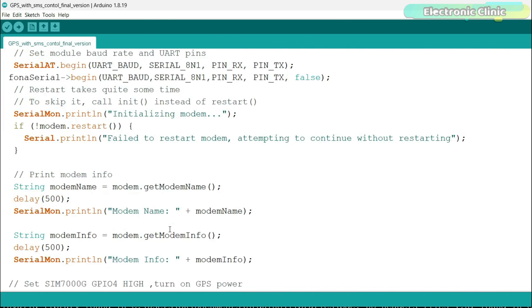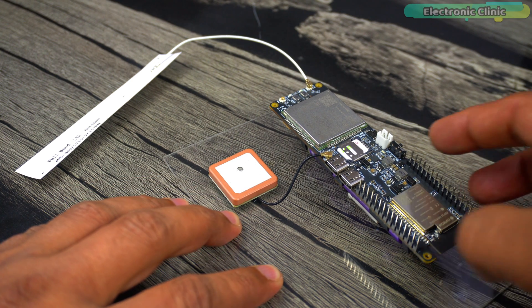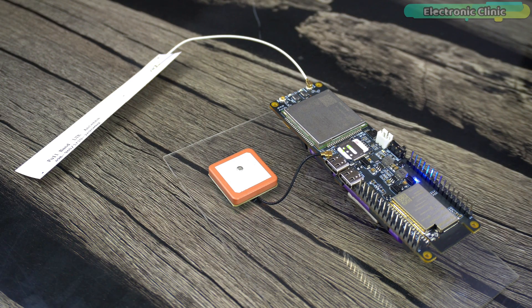I have already uploaded this program, and now let's start the testing. Let's turn on the switch and see how much time it takes to connect to the GPS satellites while it's inside this room. It took less than 2 minutes to connect to the GPS satellites. This is not a standard time — it may vary depending on your location; it may connect within a few seconds or it may take 5 to 10 minutes. But in my case it took less than 2 minutes, which is great, because I've used GPS modules that used to take around 10 to 15 minutes.